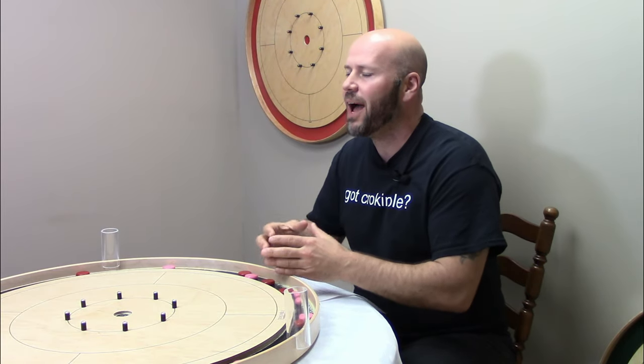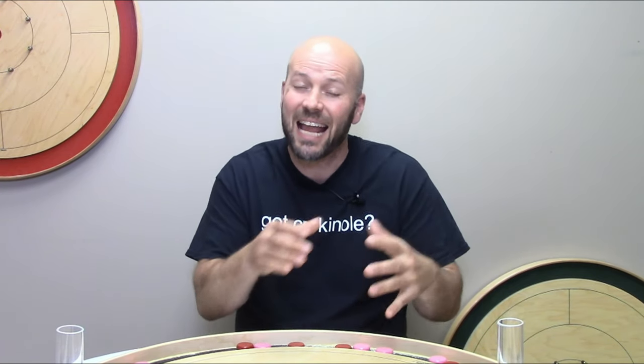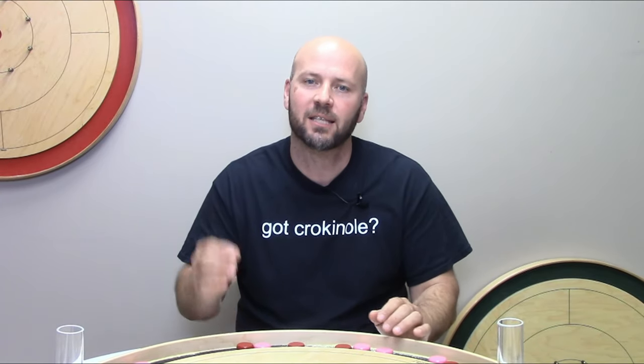One of the comments we hear as we dig into more advanced and competitive Crokinole skills tips is that it has the potential to take away from some of the fun, laughter, and cursing that comes after a horrific shot. But what you'll find as you try what we're about to cover in this video is that it will lead to some fascinating 20s that are super satisfying, and it will also set up a lot more horrific shots that lead to that laughter, fun, and cursing.